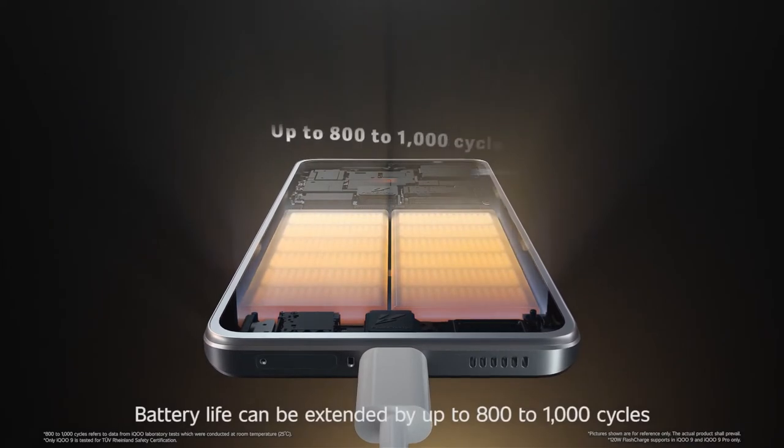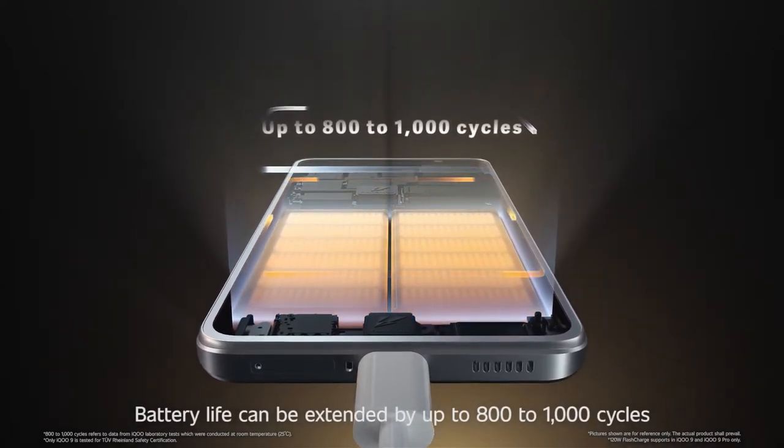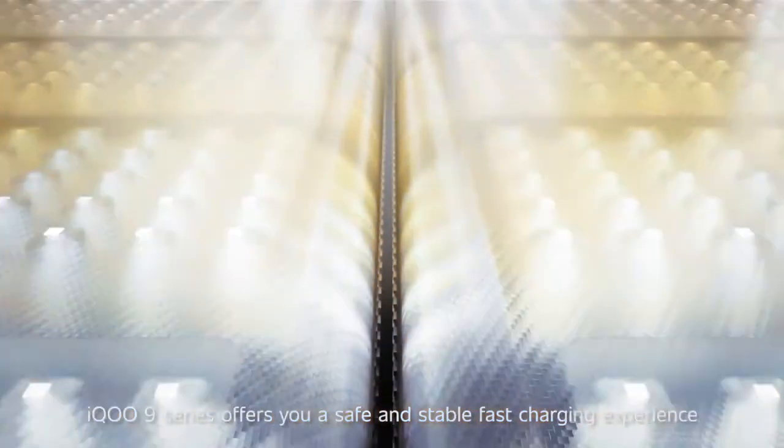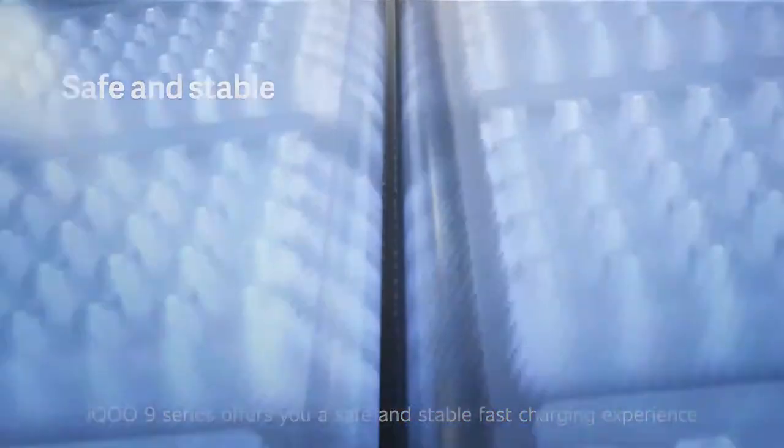Battery life can be extended by up to 800 to 1000 cycles. The IQ9 series offers you a safe and stable faster charging experience.